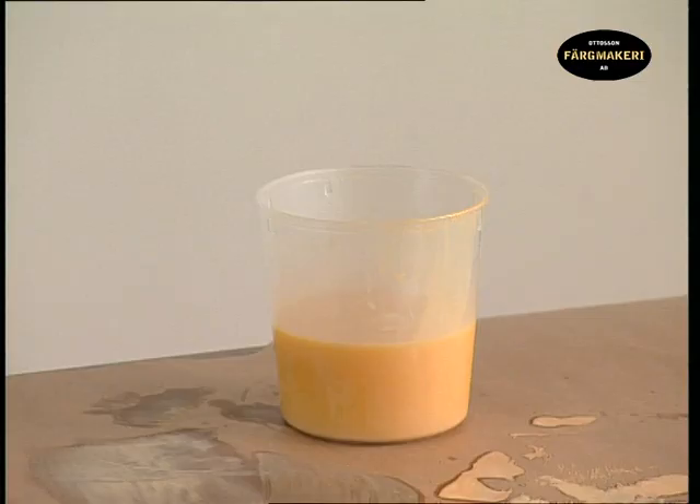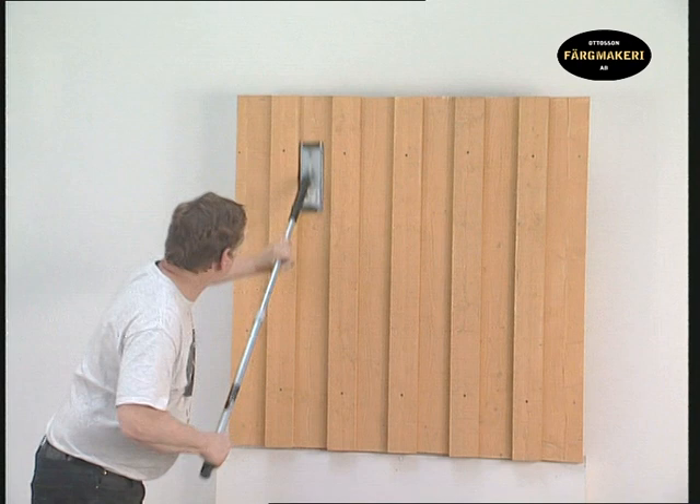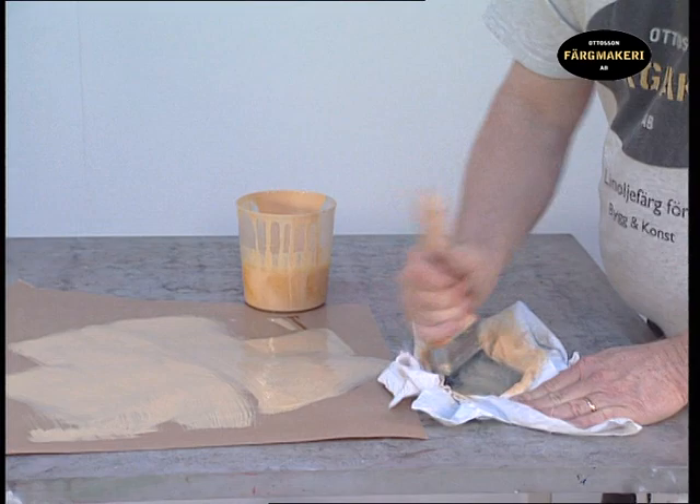Place the brush in a jar of raw linseed oil so that it doesn't dry for the next painting application. It takes between two to three days for the paint to dry. Assemble the boards in place and rub them down so that the coarse surface is removed. Clean the brush from the bulk of the linseed oil by wiping it and then drying it on a piece of cloth.